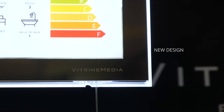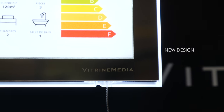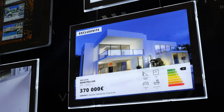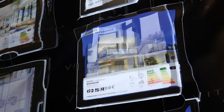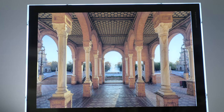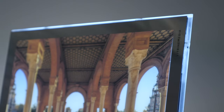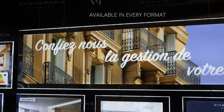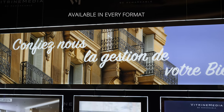This LED display with premium design and square corners enables you to mix formats. It's now possible to display content in landscape as well as portrait orientation. For complete modularity, the VM1 hybrid is available in every format, from A4 to A0, as well as in S and L banners.